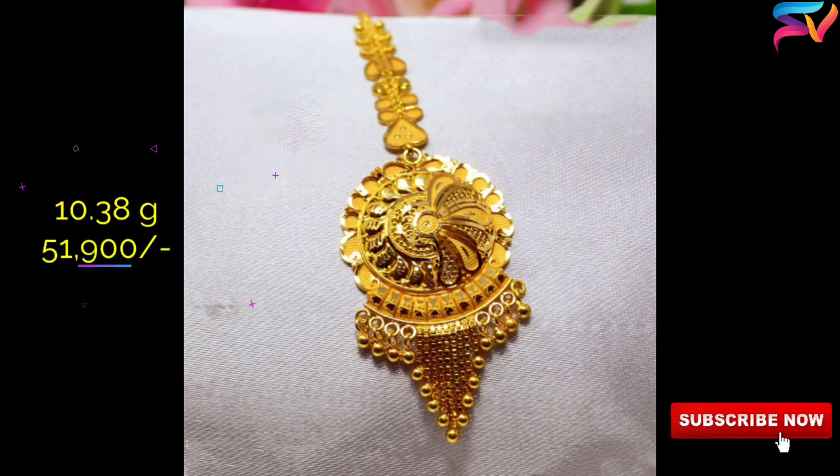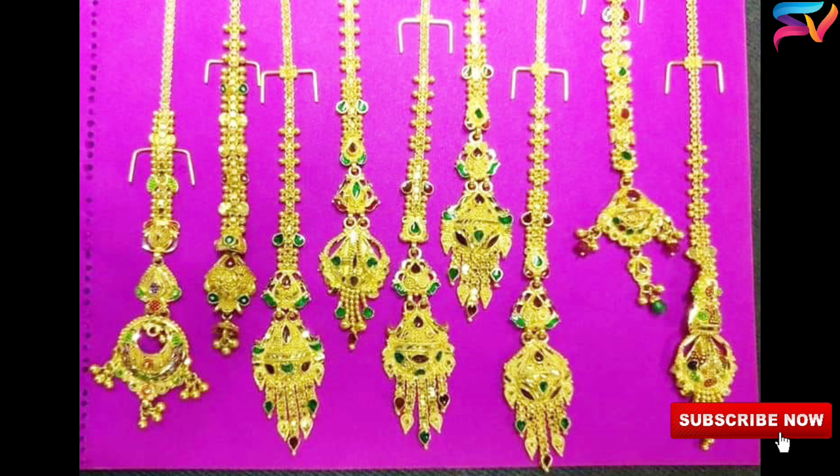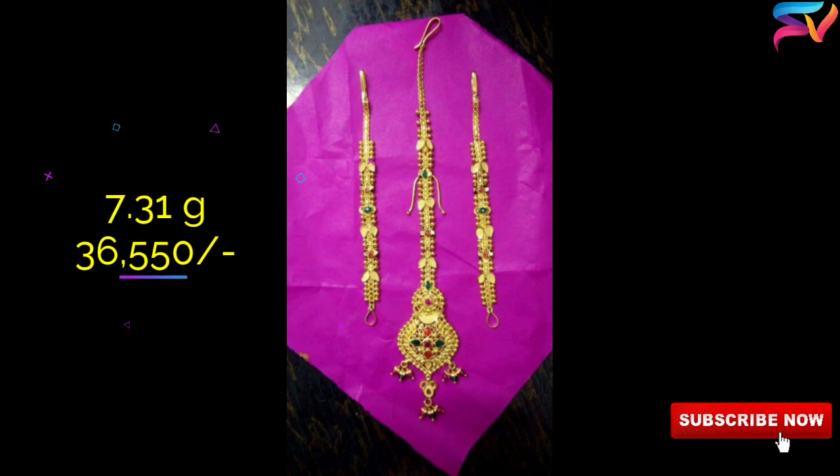For weddings, engagements, and parties, the mang tikka can be paired with opulently designed shararas or women's sherwanis. Simple earrings or studs along with heavy necklaces look best with the mang tikka.